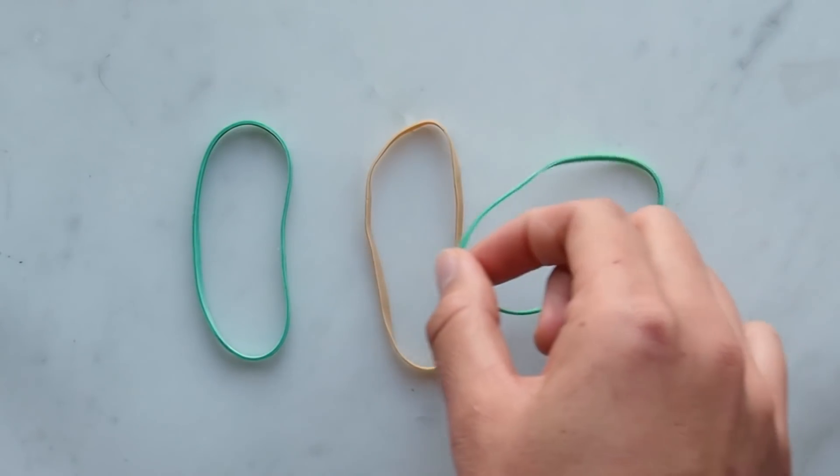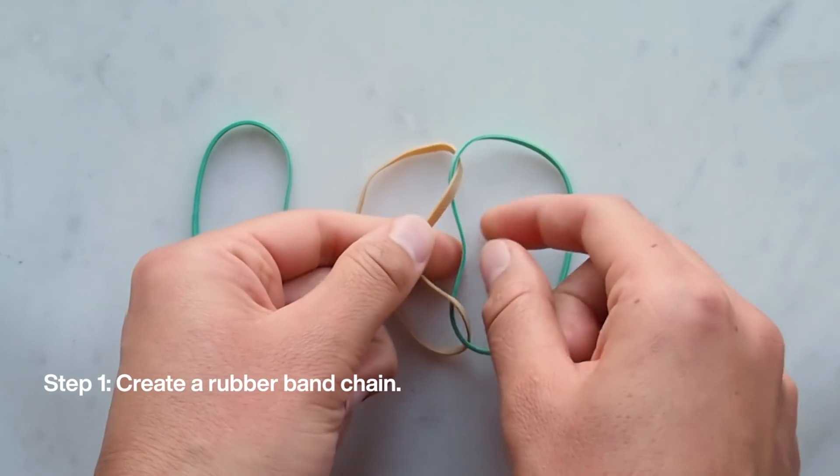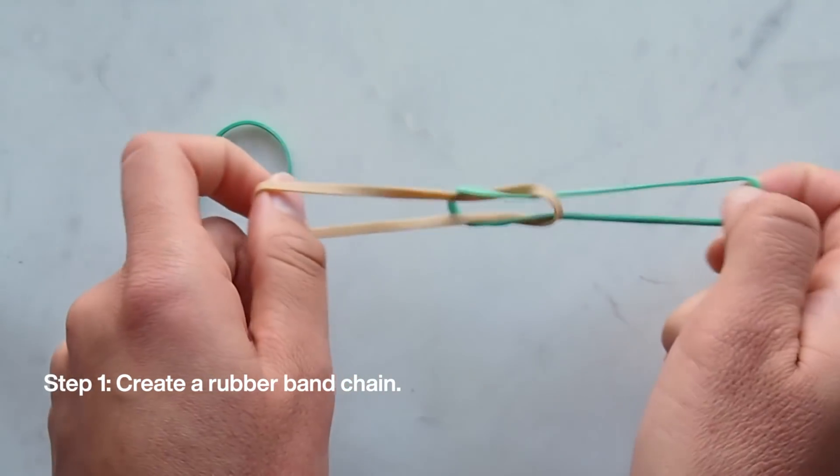Step one: create a rubber band chain. Loop two of the rubber bands together like so. Repeat with the remaining rubber band.